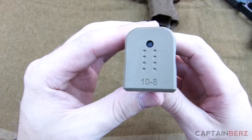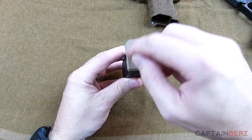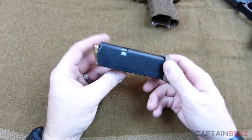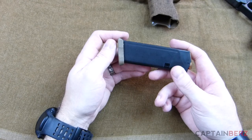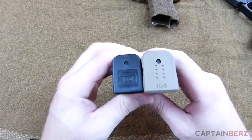10-8 Performance is well known in the industry for making excellent stuff, and these base plates are no exception. You can use this dotted pattern to number them or whatever you'd like. I got these about a month ago and have been using them — I really like them.